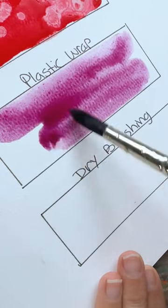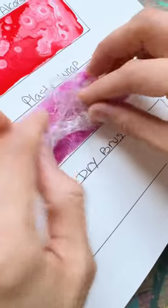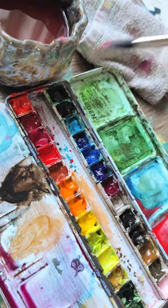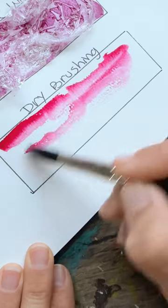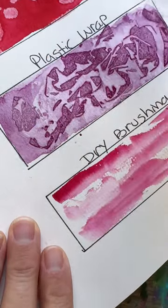Again, cover your paper with watery paint, and this time take a piece of plastic wrap, crumble it up, and stick it down on the paint. Dip your paintbrush in thick paint, dab it on a rag, and then brush it along your paper, allowing it to dry out from paint, creating a beautiful texture. Take off the plastic.